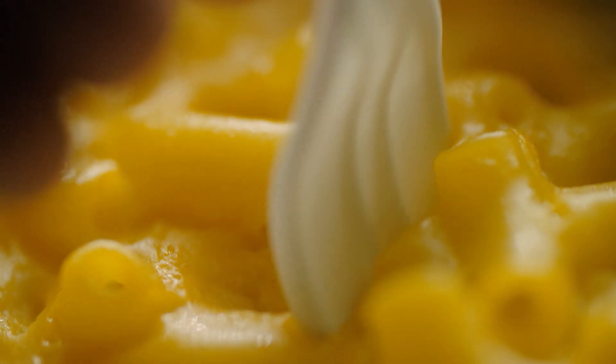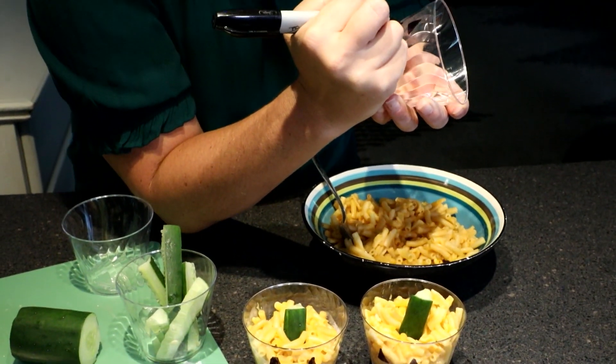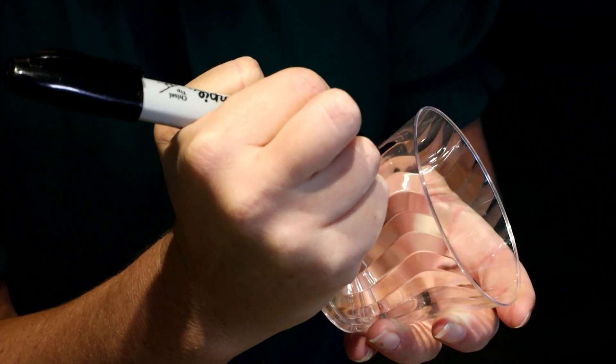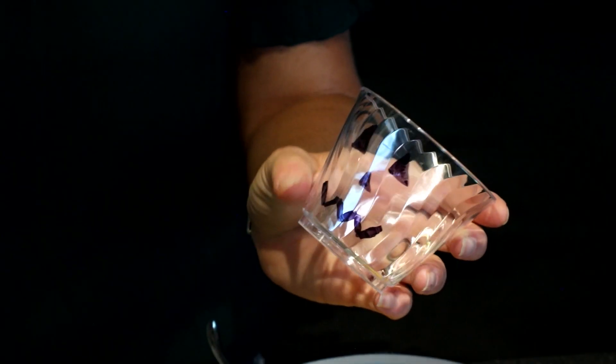First you're going to want to make your macaroni and cheese, just follow the box accordingly. While that's cooking, you're going to grab your plastic cup and a sharpie. Then you're going to draw a Jack-O-Lantern face — you can do it however you like. I just do it the simple way: two triangles, a little nose, and then kind of a squiggly little mouth.